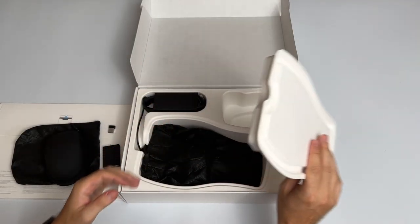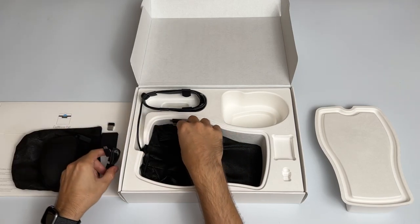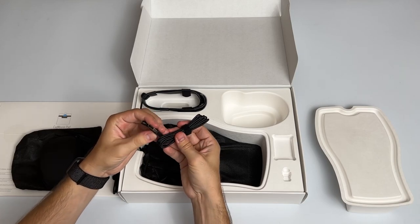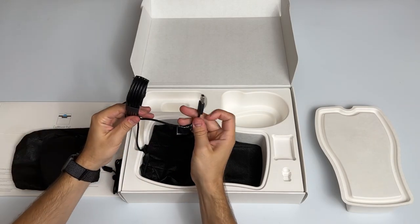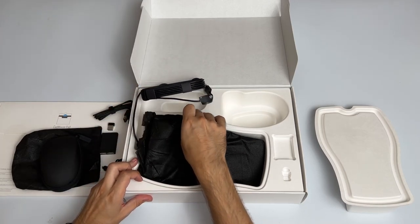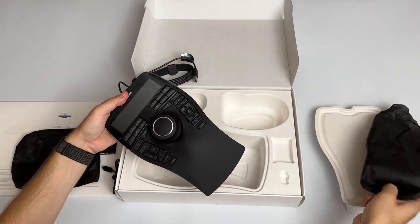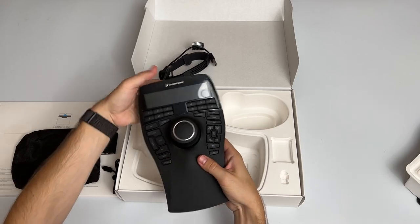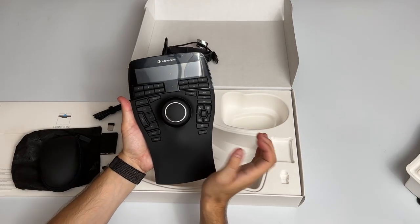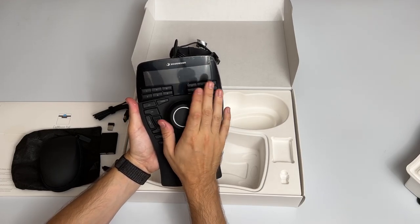This is the charging cable for the mouse, and there's a second longer USB charging cable plus a USB connector for the console. Opening up the console — nicely packaged — this is the holy grail of 3D connection, their joystick. The joystick has a lot of movement in all directions and it's pretty solid.